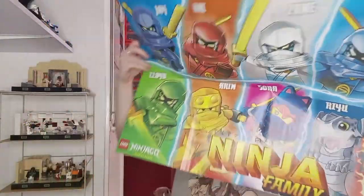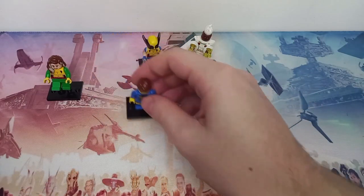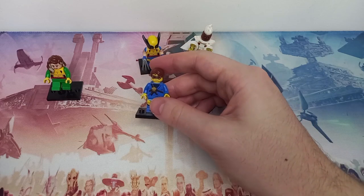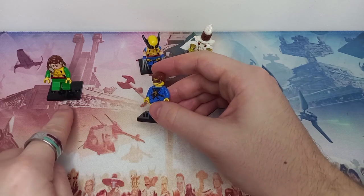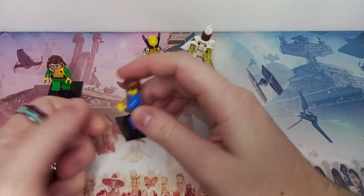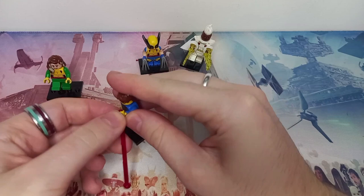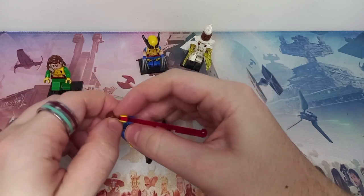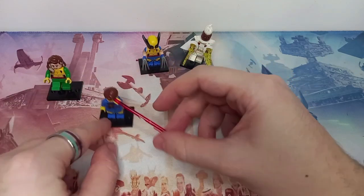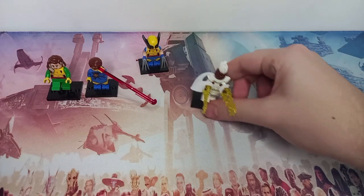We're not quite done with Cyclops, as I've tried to give all these minifigures some sort of weapon that relates to their ability. For Rogue, she is flying because she's able to fly in the show. And for Cyclops, I'm going to give him this red flick-fire missile, which will represent him shooting lasers out of his eyes. If we turn his head to the side, it does actually line up and make him look like he's activated his goggles.